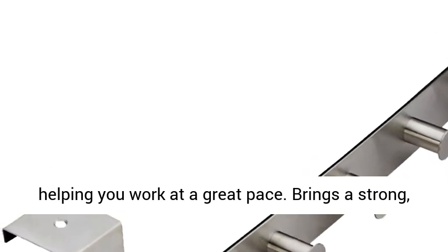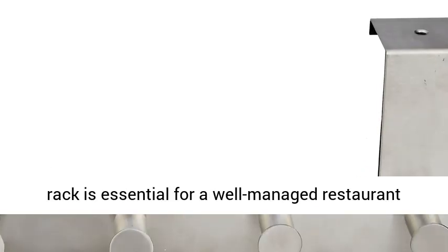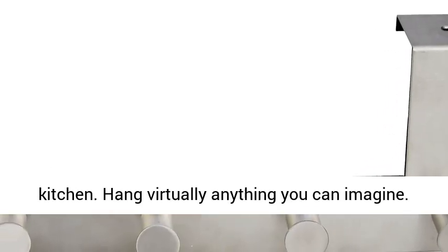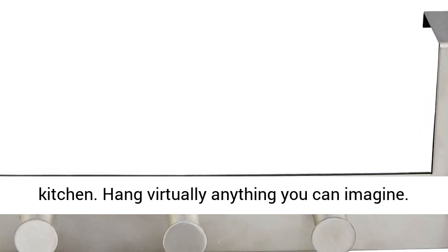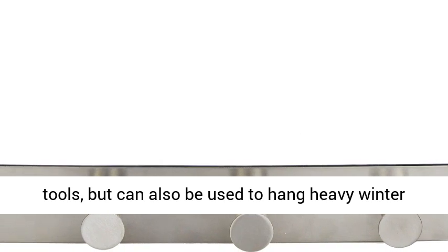It brings a strong, sturdy hold to your storage items. A hook hanging rack is essential for a well-managed restaurant kitchen.